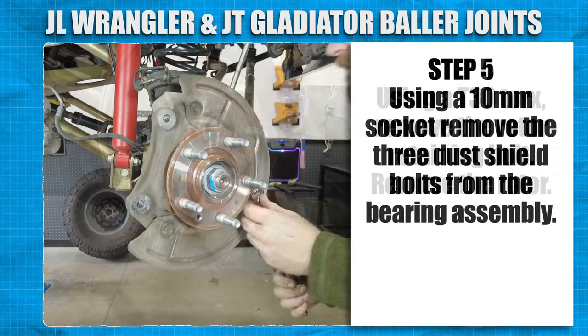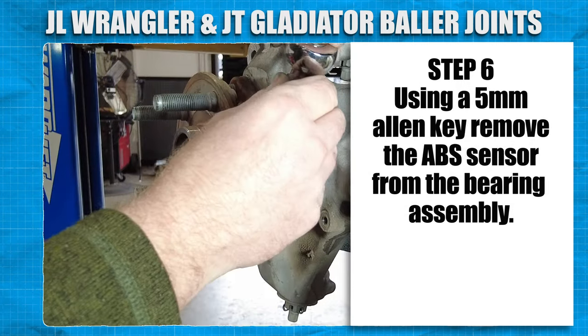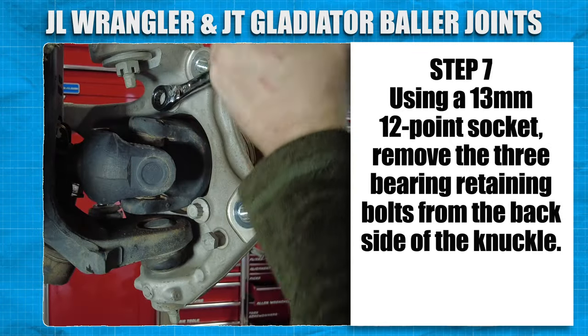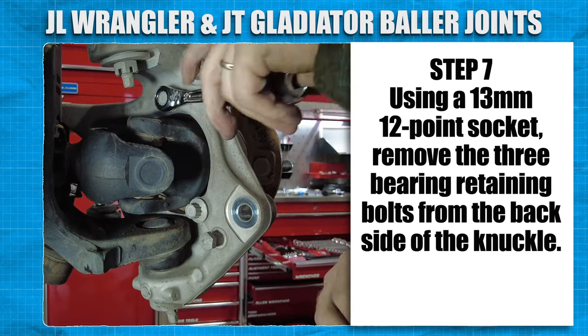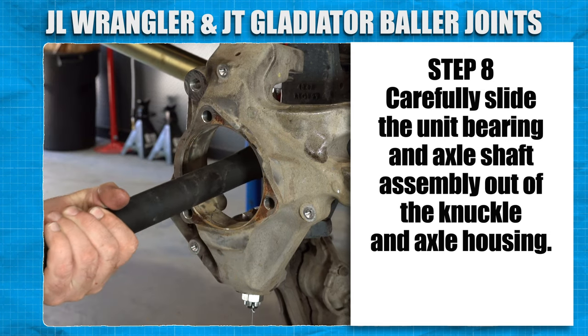Remove the rotor. Using a 10mm socket, remove the three dust shield bolts from the knuckle. Using a 5mm Allen key, remove the ABS sensor from the bearing assembly. Using a 13mm 12-point socket, remove the three bearing retaining bolts from the backside of the knuckle. Carefully slide the unit bearing and axle shaft assembly out of the knuckle and axle housing.